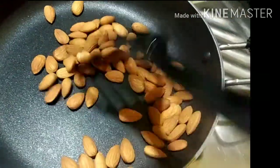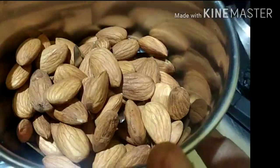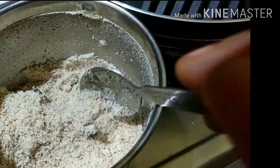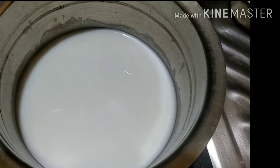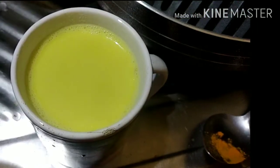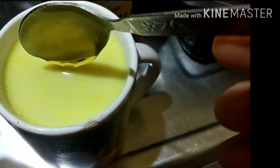We are going to put it in a mixer jar and mix these vegetables.